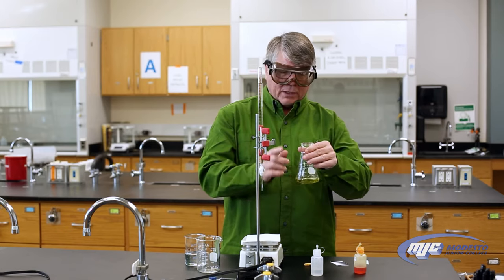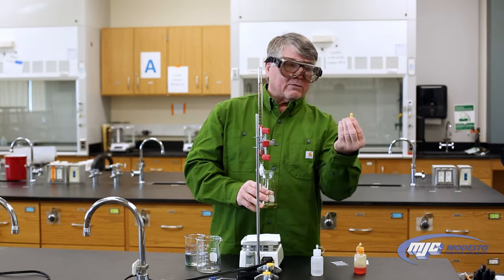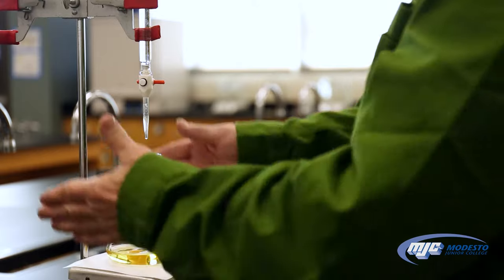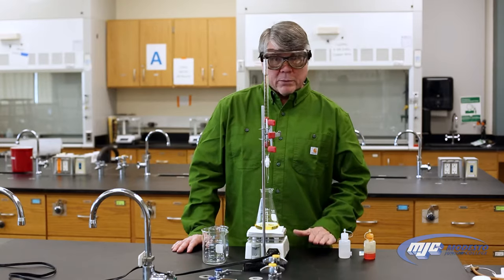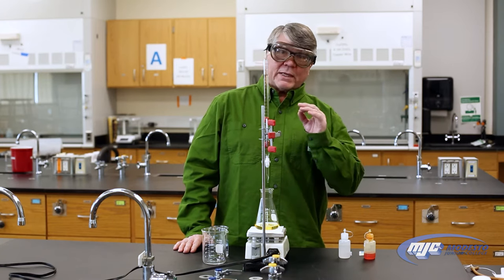Once I have that, I'm going to take my Erlenmeyer flask with the unknown acid and the bromothymol blue, add a magnetic stir bar, and put it on the stir plate, which we have directly beneath the burette. Now we're ready to start the titration.